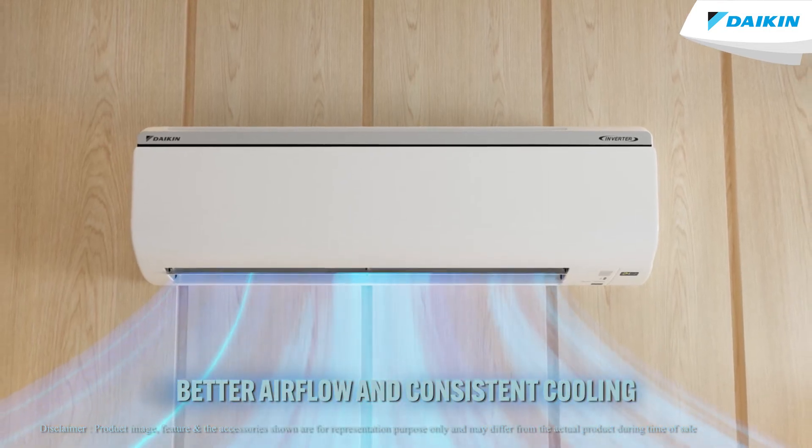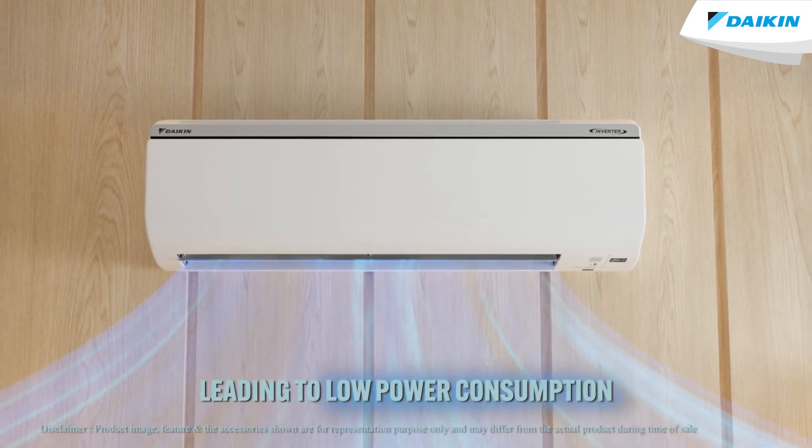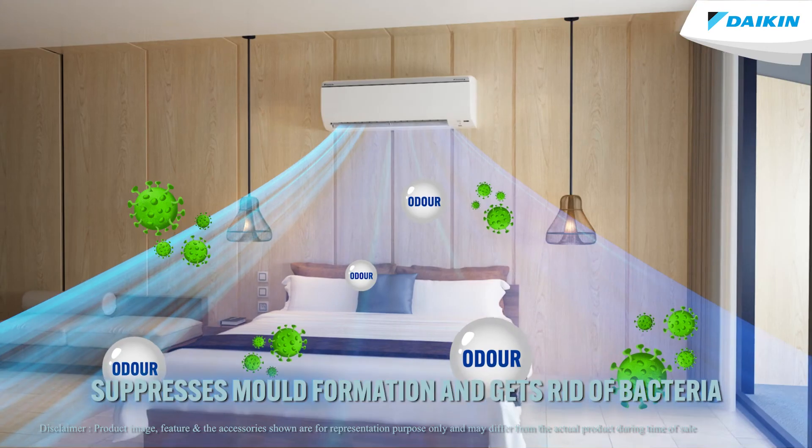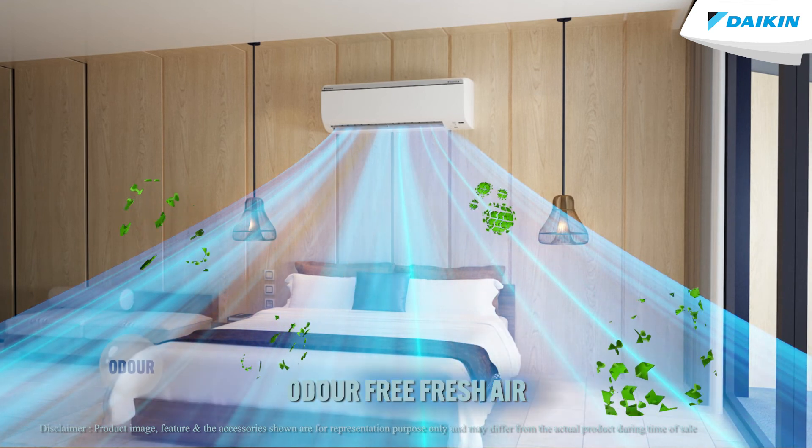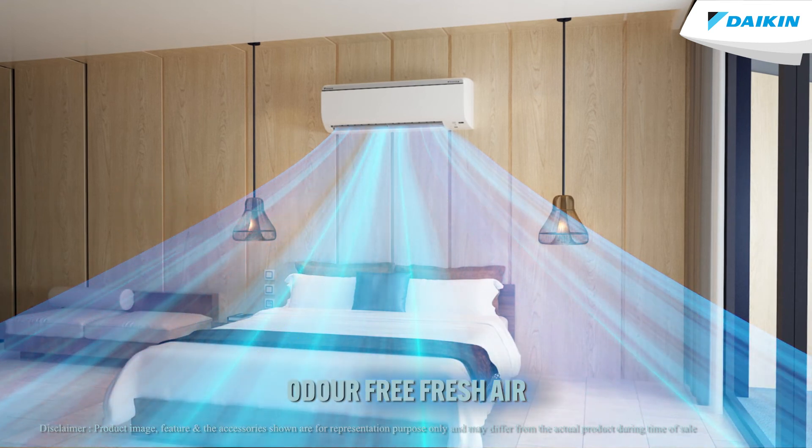Now let us talk about the benefits of the Dual Clean function. Cleaning of the evaporator ensures better airflow and consistent cooling performance, which leads to lower power consumption. It also suppresses mold formation, helps in getting rid of bacteria, and ensures odor-free fresh air all the time.